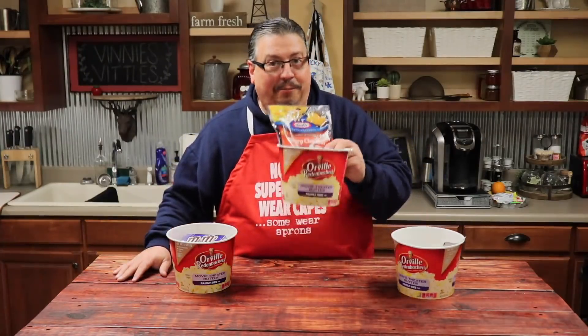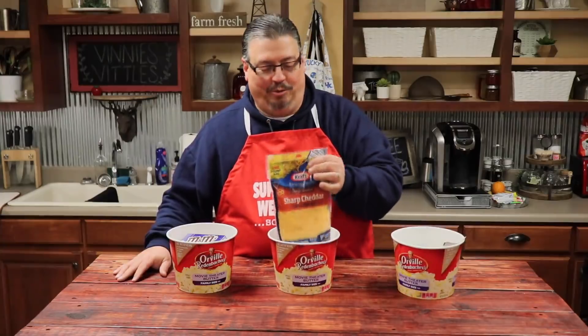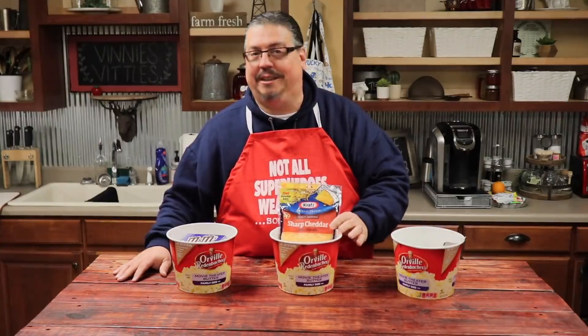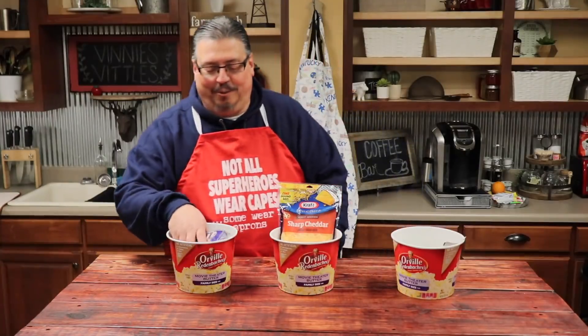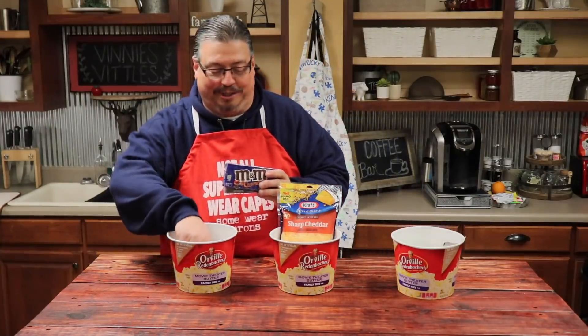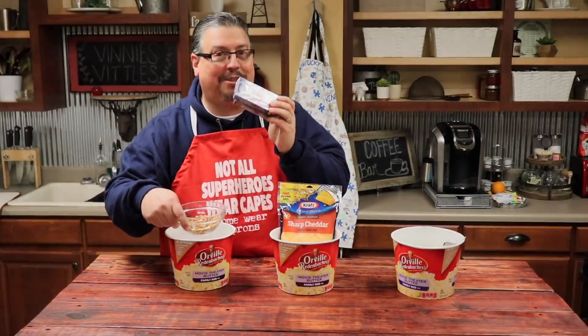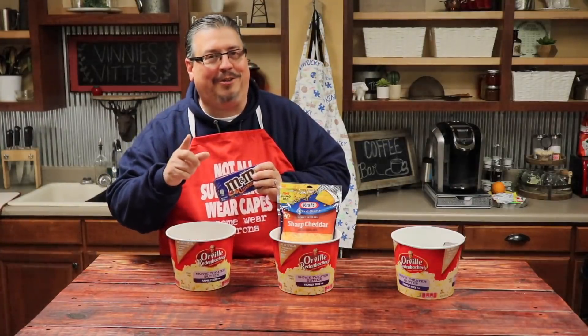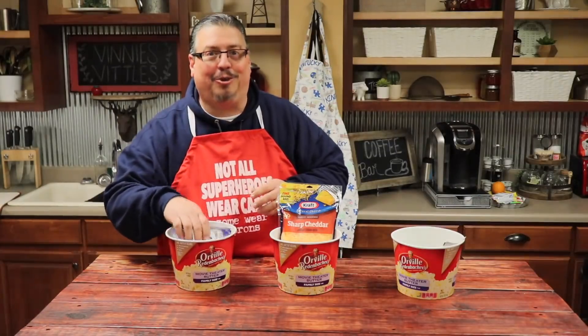Second, same popcorn — this time we're going to sprinkle some sharp cheddar cheese on top of it. And then thirdly, we're going to make it sweet and salty. We're going to add some M&Ms and some pretzels to the popcorn. I know it might sound different, but if you haven't tried it, don't knock it. We're going to try it today.